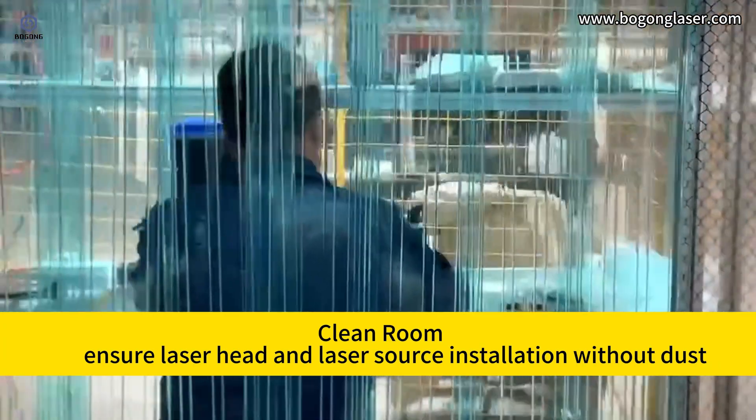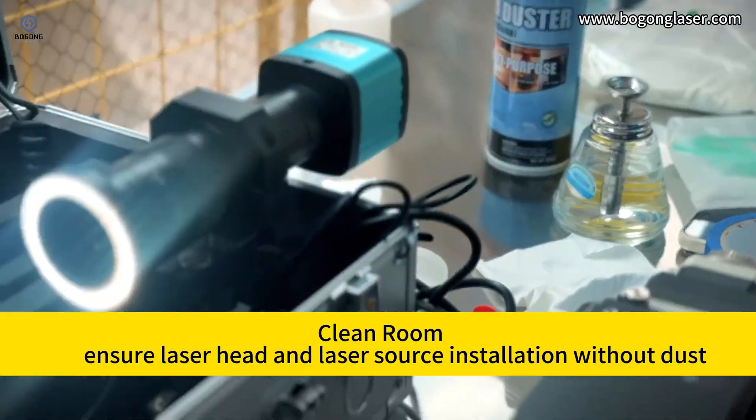A clean room ensures that the laser head and laser source installation is free from dust.